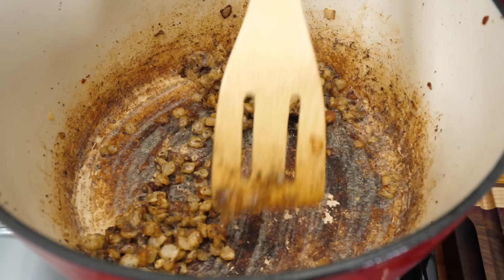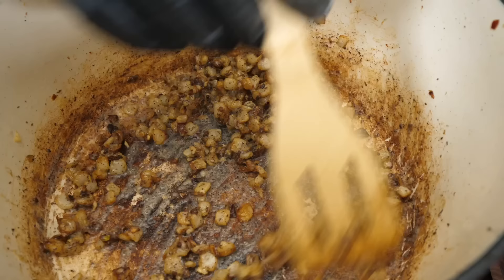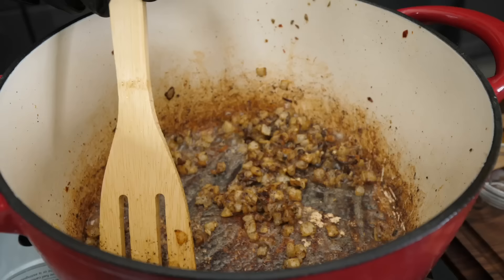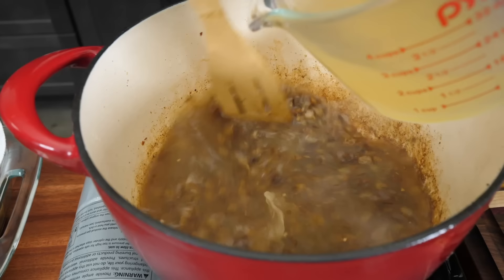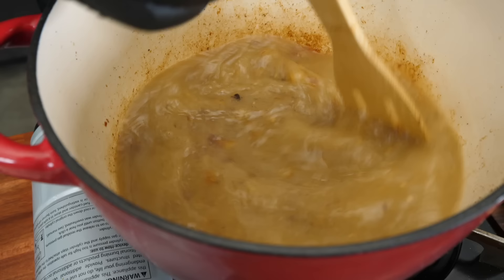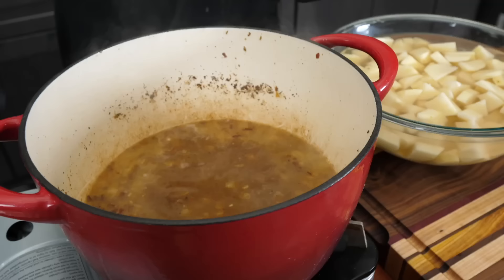We're cooking that flour down so we don't taste any raw flour — we want this to be just right. And don't forget, this is a copycat — next time you're at Olive Garden, let them know you're making it at home, but even better! Now I'm going to grab my broth and put it in. We want to bring this back up to a little simmer with the flour and all this goodness inside. This is going to start to thicken up, so we'll keep stirring under medium-high heat.